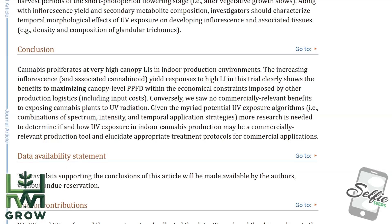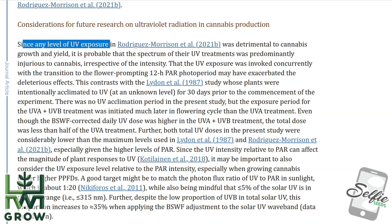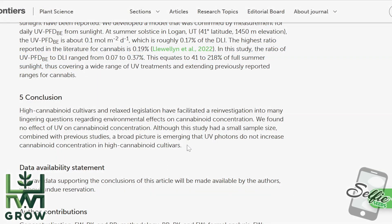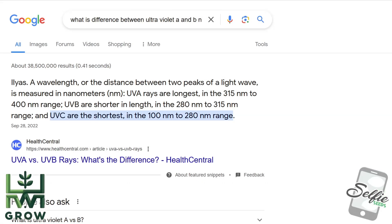To summarize, they saw no commercially relevant benefits to exposing cannabis plants to UV radiation. They also referenced a study where UV exposure was detrimental to cannabis growth and yield. Here's another study: we found no effect of UV on cannabinoid concentration. Although this study had a small sample size, combined with previous studies, a broad picture is emerging that UV photons do not increase cannabinoid concentration in high-cannabinoid cultivars.